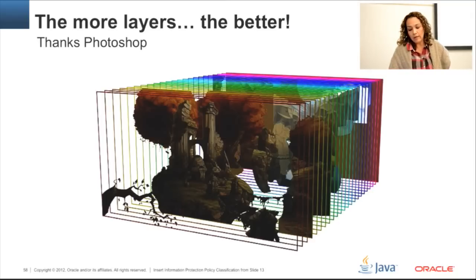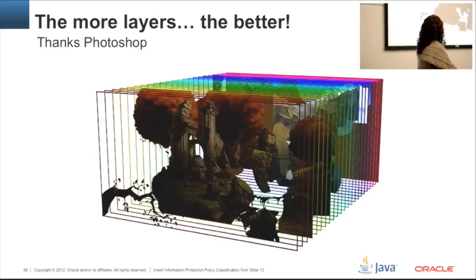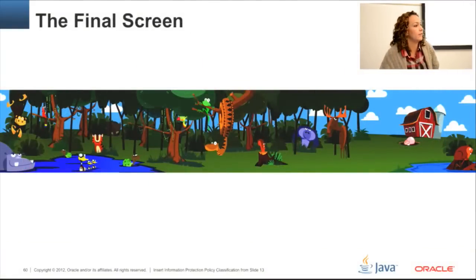For the UI, the whole idea is to have layers — as many layers as you can. The longest part of the project was building the UI because the more layers, the more realism you get. Thanks to Photoshop — I'm a Photoshop addict — I was able to create all the layers. It's time consuming but worth it. The UI is a little childish: a jungle environment with monkeys, ducks, lions, a river, and other elements placed on different layers, each moving at a different speed. This is pretty much how the final screen looks.